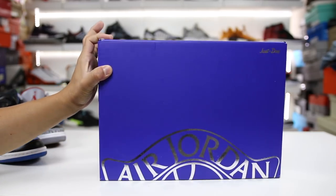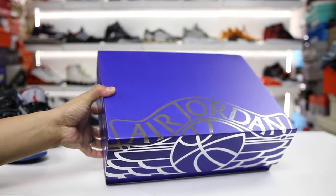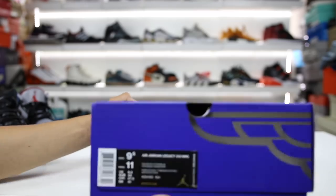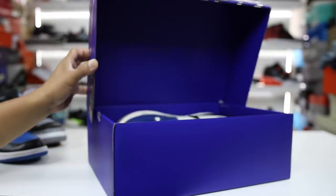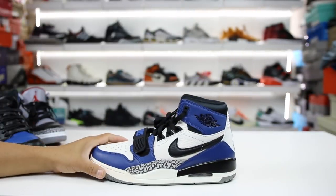In this video I'm going to give you guys a review of the Don C Legacy 312 sneaker. You can see the box — it's a really nice box with the Jordan wings logo all over the top in a metallic foil. From the front of the box you can see these were only $160, which is surprisingly low. They could have actually probably charged more for this, and I'm glad they didn't.